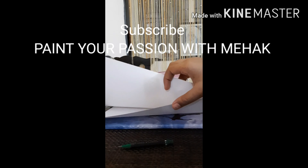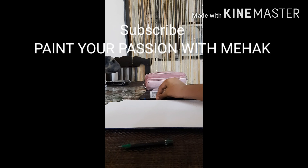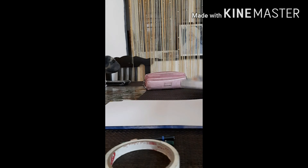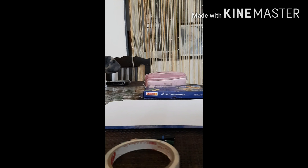Good morning all, welcome back to my YouTube channel Paint Your Passion with Meheg. Today we are here to make an Eiffel Tower. The link of the materials will be given below in the description box, please do check it out.